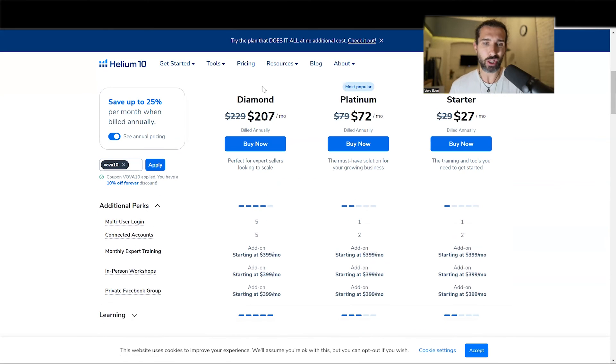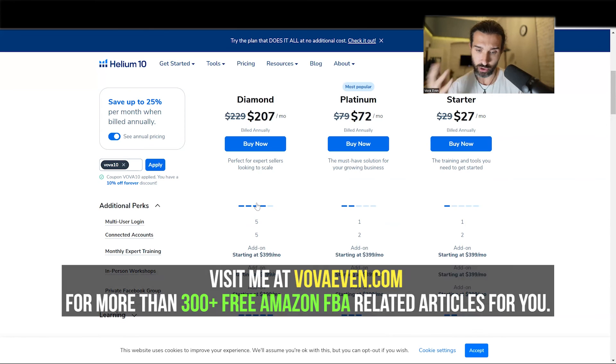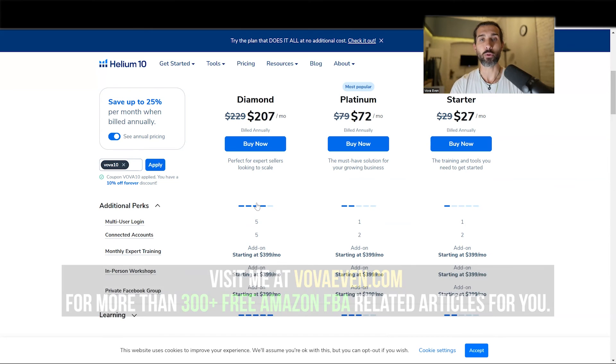But I would generally recommend the Diamond plan because it has all the features of Helium 10. Platinum has most of them, but still not all of them, so I would definitely recommend the Diamond plan. And if you're a very big seller, just use Supercharge Your Brand and good luck to you. All the discounts are in the description, plus the Helium 10 tutorials playlist. Have a great day, thank you.